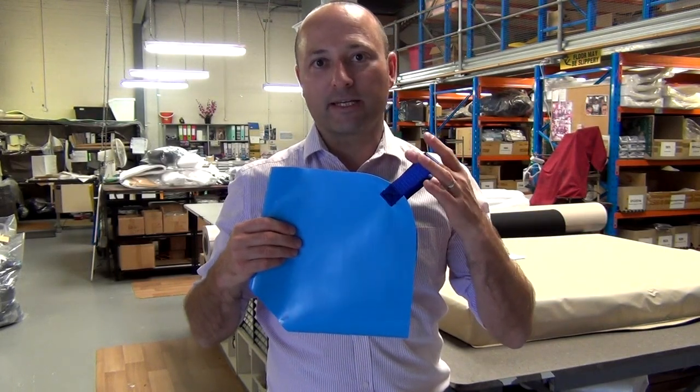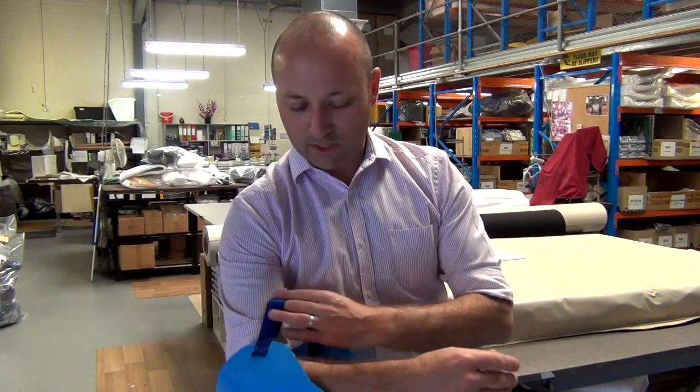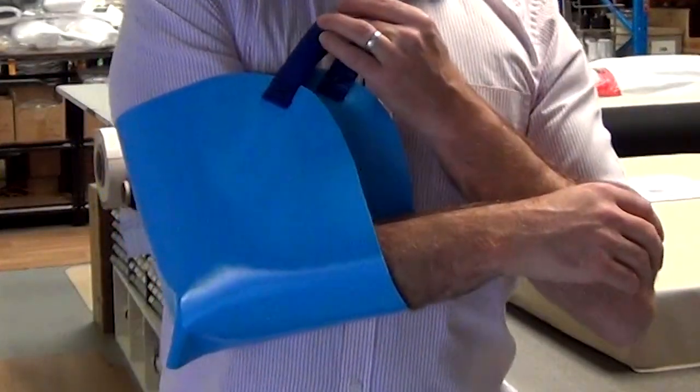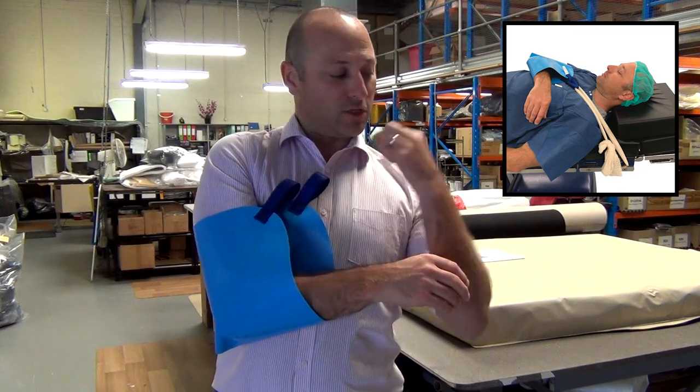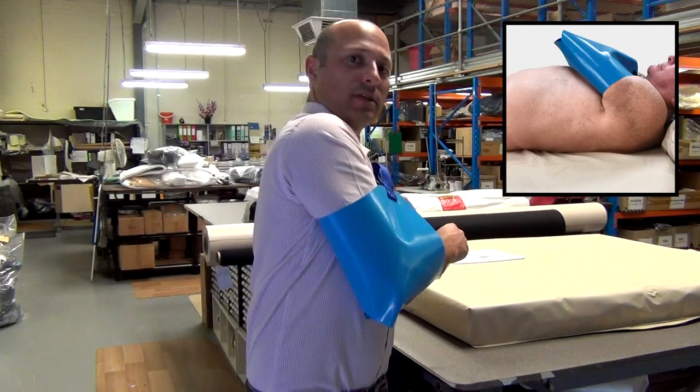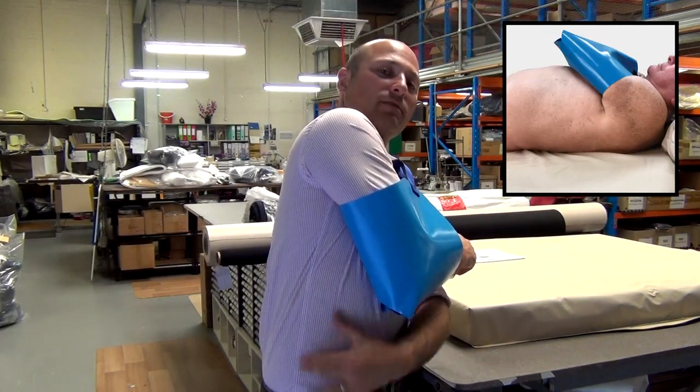I've got here the elbow sling for theatre. It's a new product recently developed. It's worn by the patient during an operation. Imagine I was lying down and there's a bandage that goes from the bed to the straps here to hold my arm out of the way so that the surgeon can access the side part of the body.